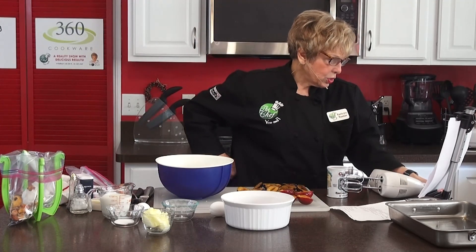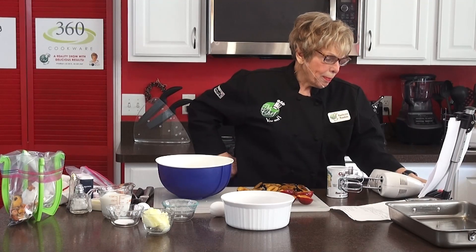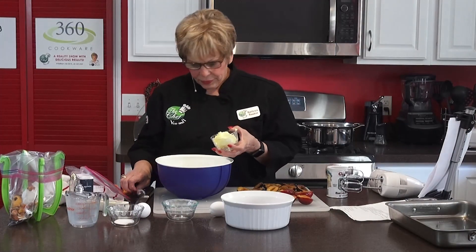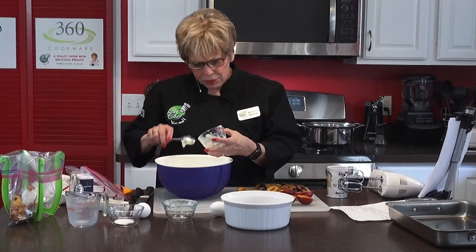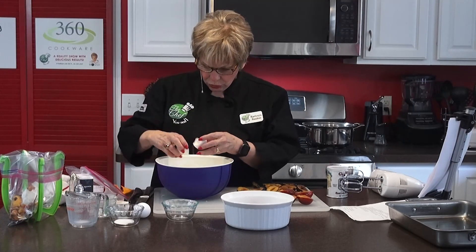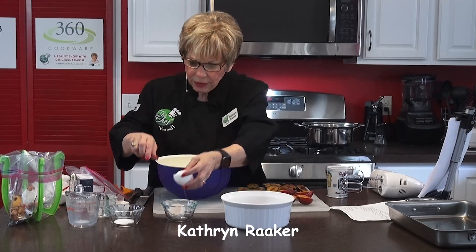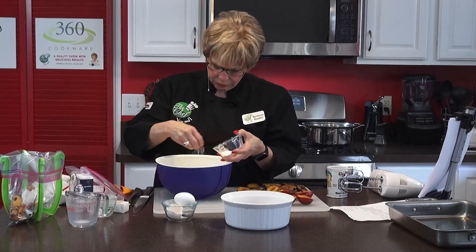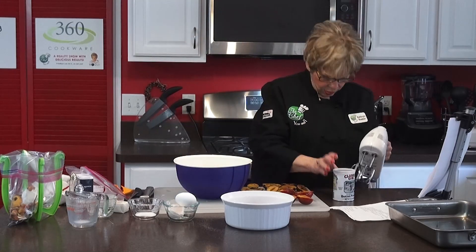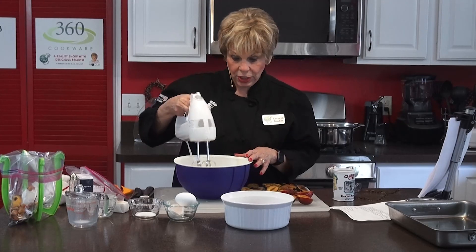Then to that, we're going to add the room temperature butter and milk. Here's our three-quarters cup of milk. There is our room temperature butter. We're going to beat all that together. Then we have two eggs — room temperature. You don't want really cold eggs in this recipe. And then our salt. Now what we're going to do is beat this for four minutes. I'm going to start this and then we're going to take a little short break. When I come back after four minutes, we'll have this done and ready to go.